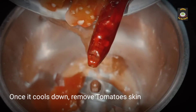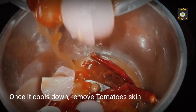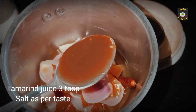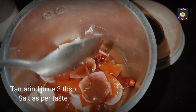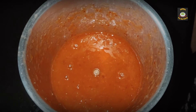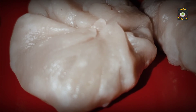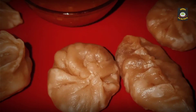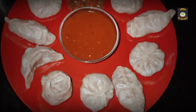Let this cool down and add it to the blender. Add some tamarind juice and salt and blend it into a smooth paste. Momo chutney is ready. Thank you all for watching — please subscribe, like, and share it with your friends.